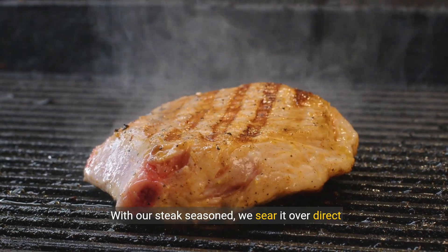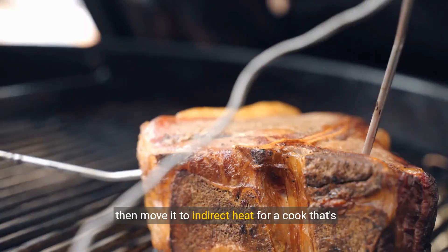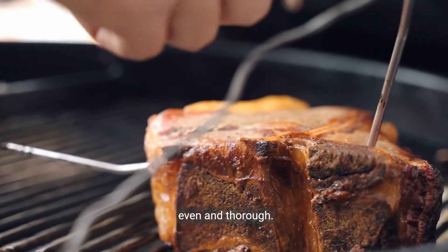With our steak seasoned, we sear it over direct heat to lock in those juices, then move it to indirect heat for a cook that's even and thorough.